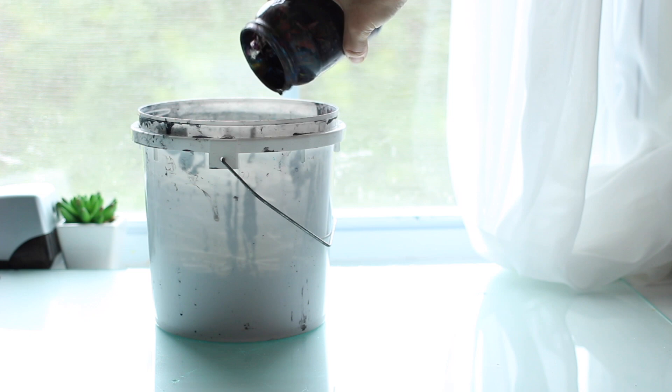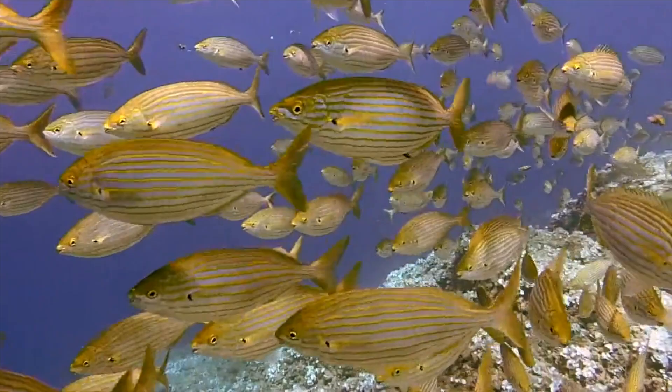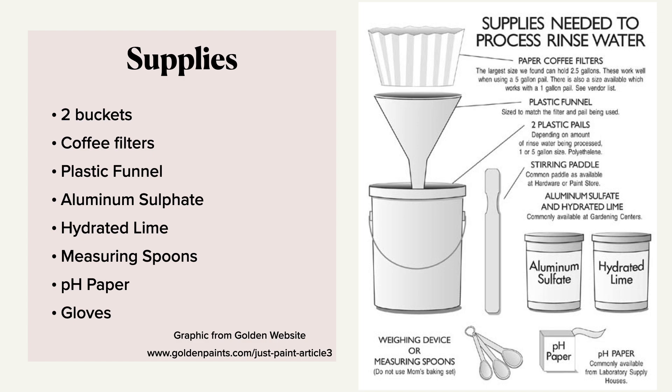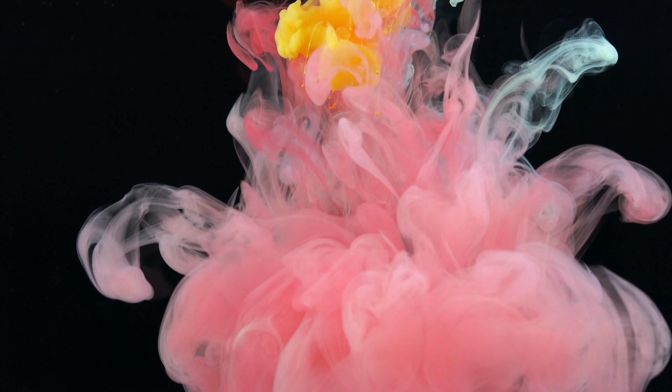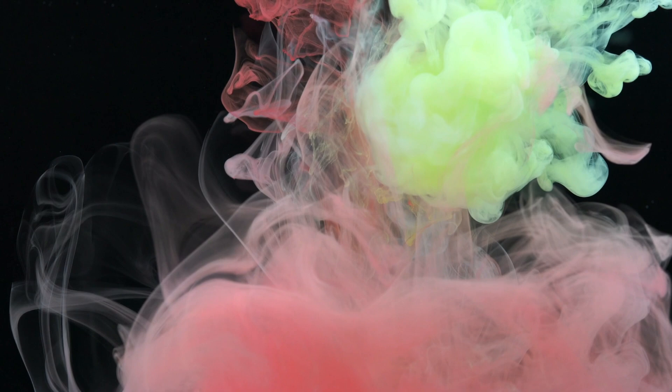So who's going to step up and try this? Your sink, your drain, and all the fish and frogs downstream from you will thank you. I want to take a moment to say I'm super grateful to Golden Paints for providing resources to artists who are trying to do the right thing. It really means a lot when a company shows it cares about its environmental impact. I do think the other paint companies I researched should work harder in this area. Anyway, I hope you liked this video — give it a thumbs up and subscribe!